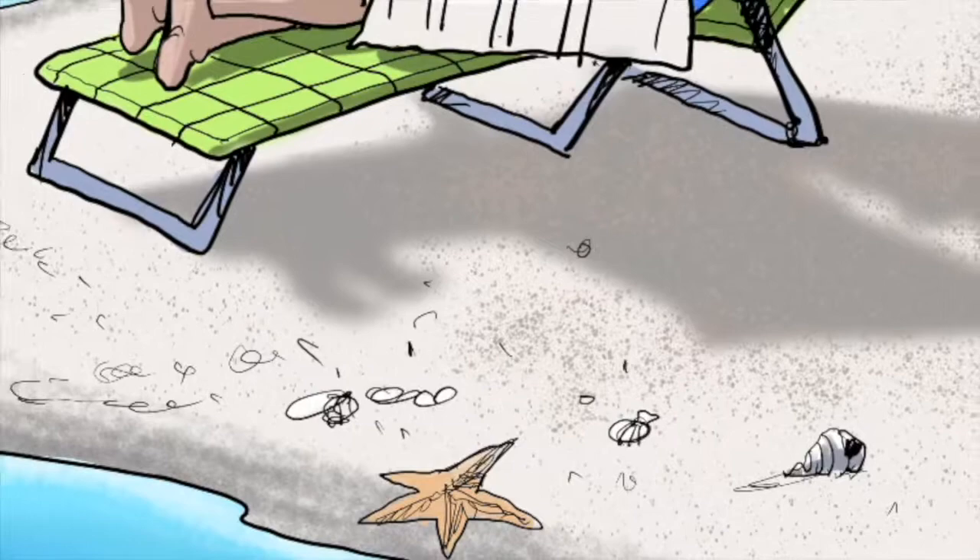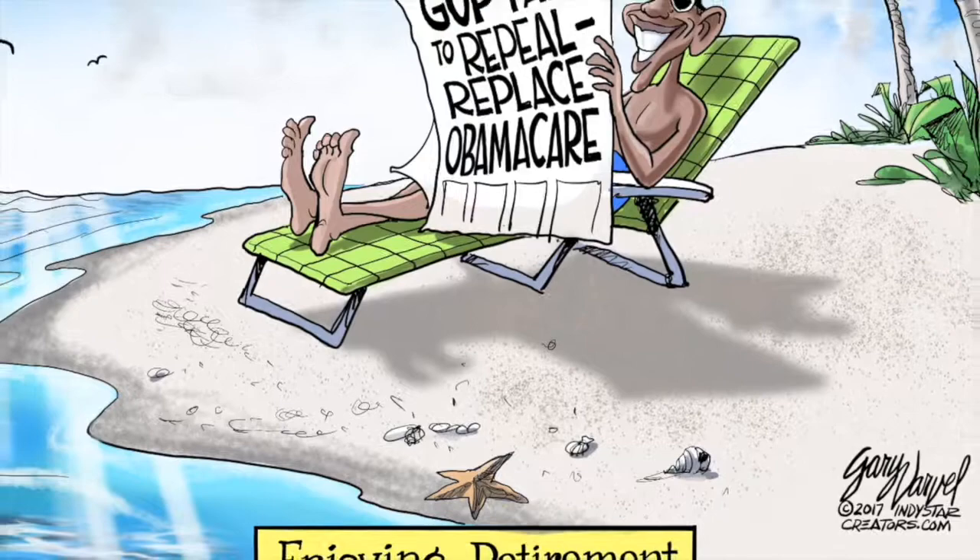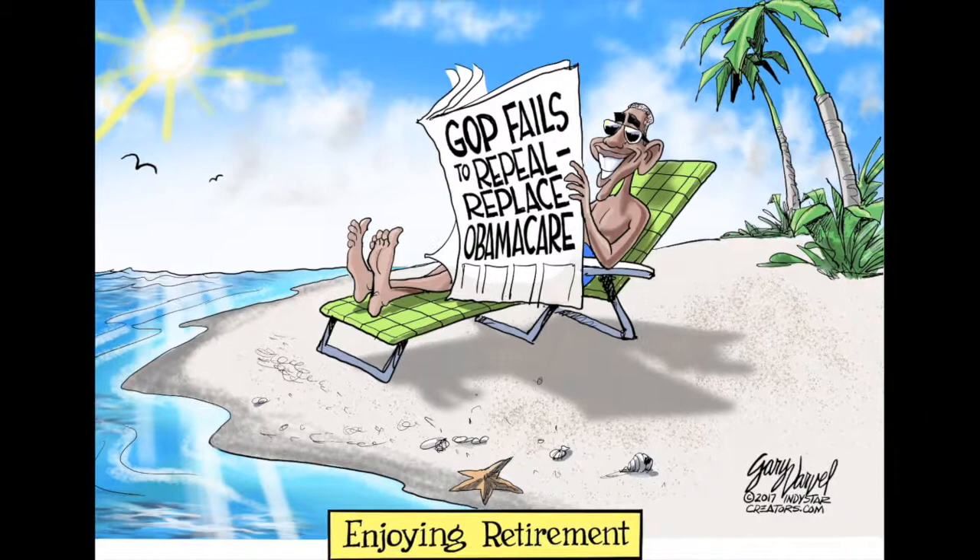So that's it. Just some final details putting in some shadows from the starfish, and a couple more highlights, and that's it. I hope that you enjoyed this cartoon. Follow me on Facebook and Twitter at Varvel. See you next time.